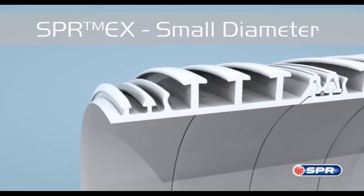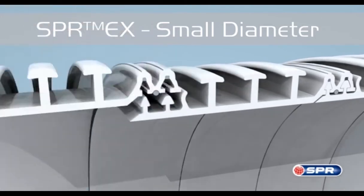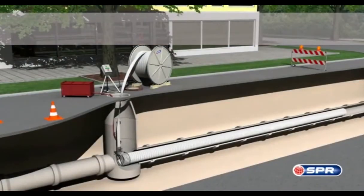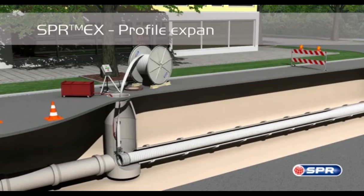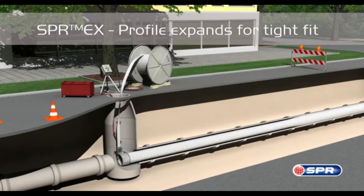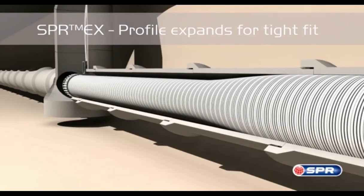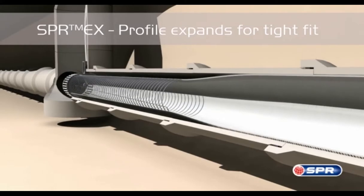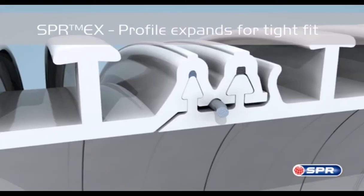The PVC liner is wound by a static machine that sits at the host pipe entrance. SPR-EX is initially installed at a fixed diameter. Once the liner reaches the far end manhole, the expansion process begins. Wire within the liner is pulled, severing the sacrificial lock inside the profile. This process travels back towards the winding machine, enabling successive wraps of PVC profile to expand against each other, increasing the liner's diameter to fit tightly against the host pipe.